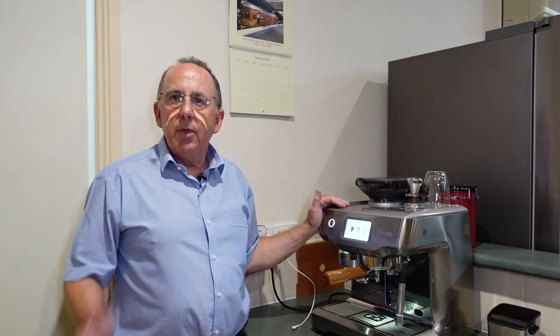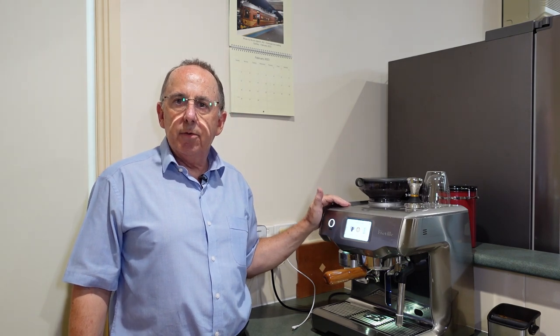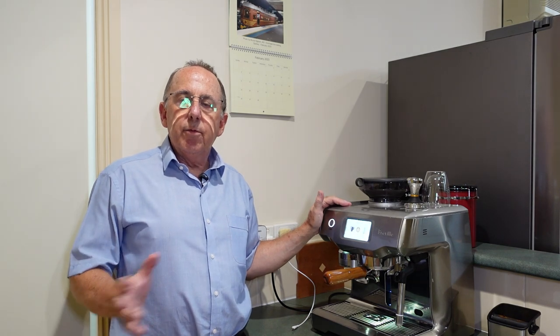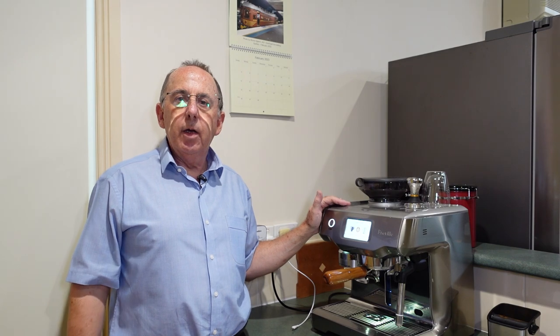Hi. After making my video about two years ago on this machine, I've now had it for another two years, so it's coming up to five years old. Since I made that original video, I've had many people ask me many questions about the machine. So what I thought I would do is make a follow-up video and answer all those questions in one video, and I'll timestamp the answers so that you can go straight to the question you're most interested in.